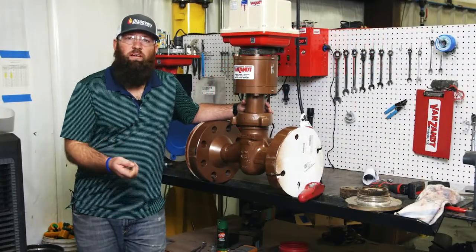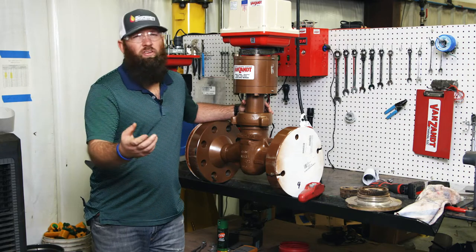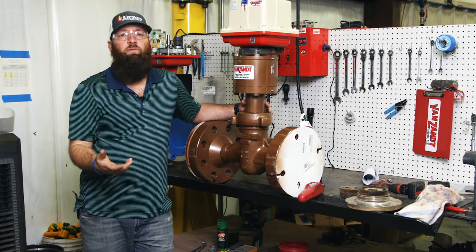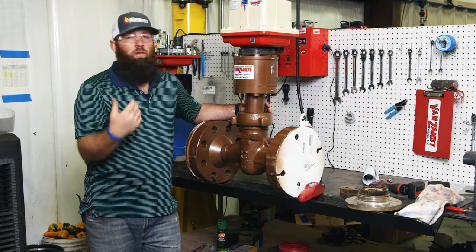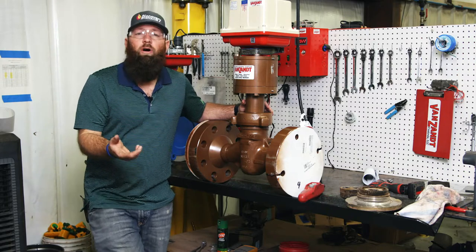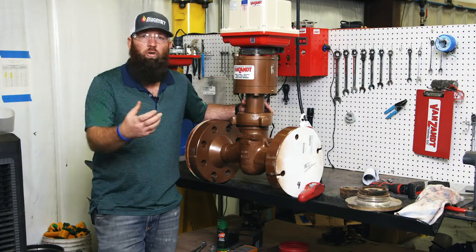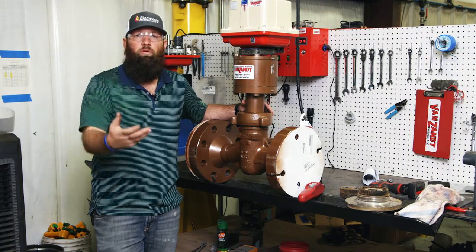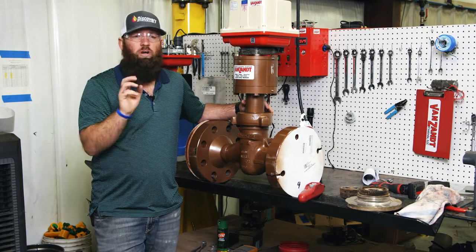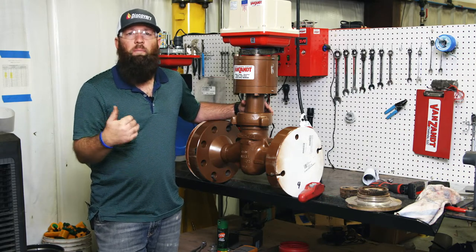Hey guys, Lance Van Zant here with Van Zant Controls. I wanted to show you a product that's not necessarily new for us — we've been doing a lot of testing with it for over a year — but it would be new for a lot of you. We do a lot of V-balls for low pressure applications and for higher pressure on pump discharge, holding back pressure on pumps moving produced water like SWD, transfer, or similar applications where you're getting two to three thousand PSI out of a pump.